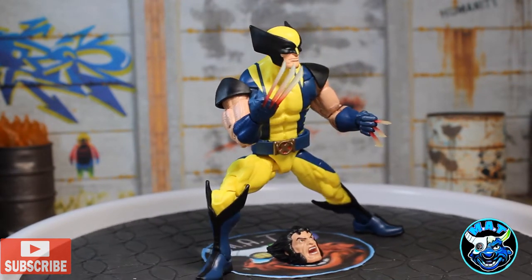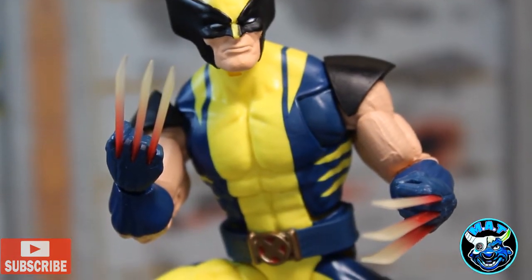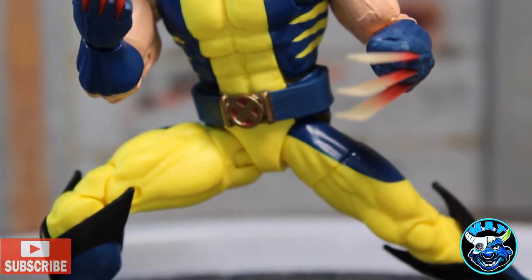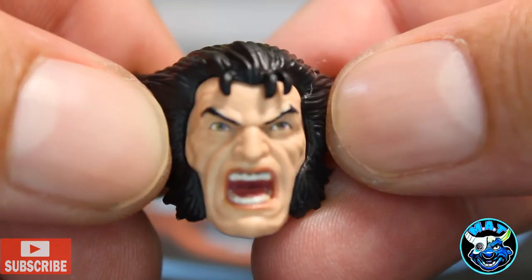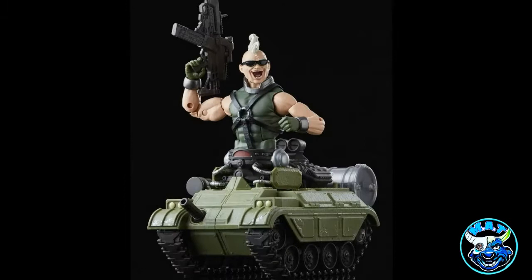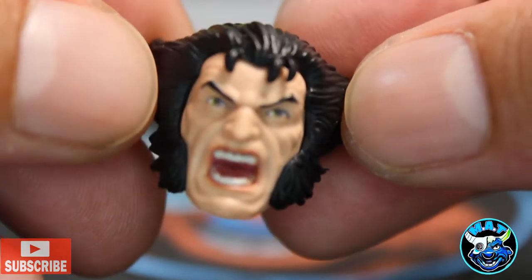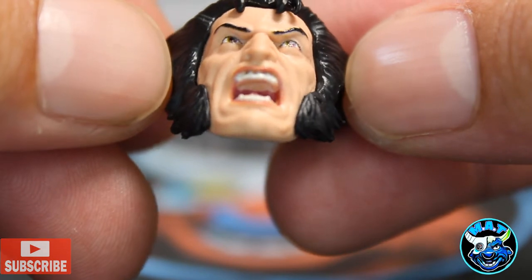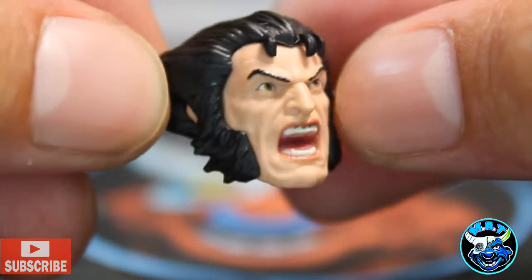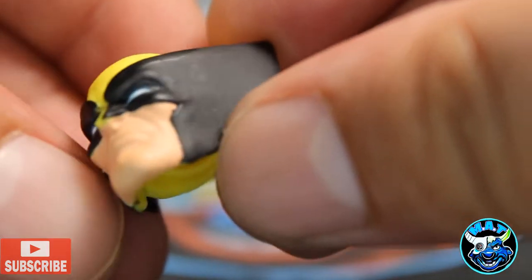It normally takes a month or two to get these figures, but this time it was just a few weeks so I jumped on it. The crazy thing is the whole wave was gone — this was the only figure remaining. Somebody bought every one for $42.99 just to get that build-a-figure. In a month or two you'll be able to get them from GameStop for $32.99 to $35.99 or on Amazon — a little patience saves a ton of money.